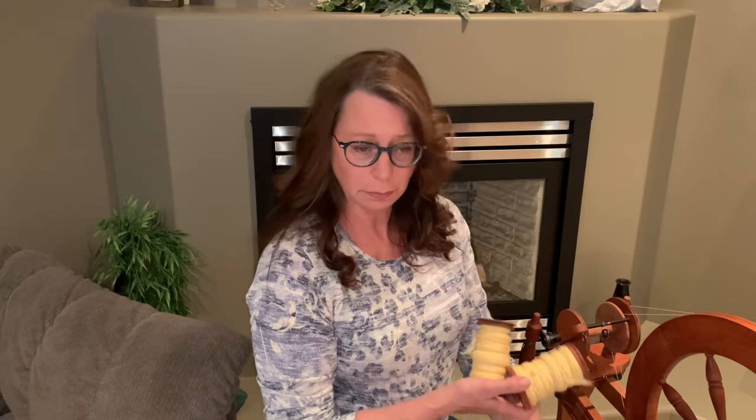I'm sitting at the Ashford traditional spinning wheel and we'll go through how I have it set up, how I'm going to do the plying, and what works for me. Hopefully that will help any of the beginners out there that are struggling a little bit with the plying. So let me get everything set up here and we'll be ready to go.